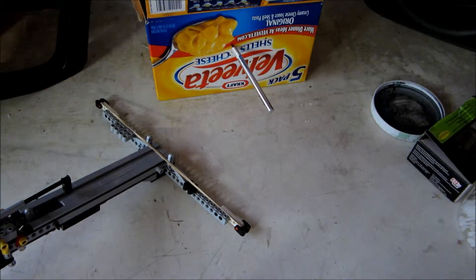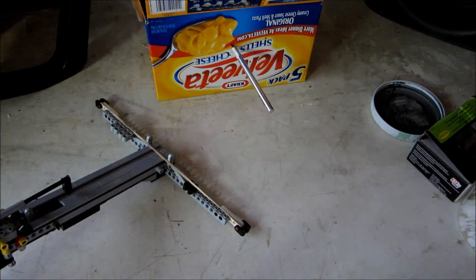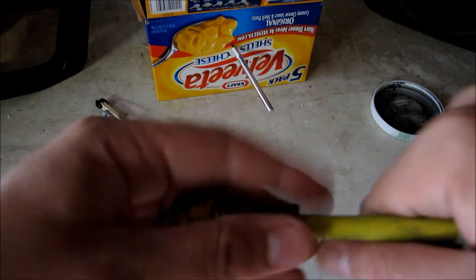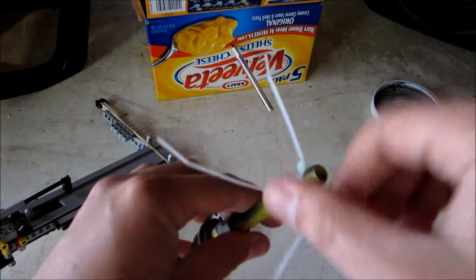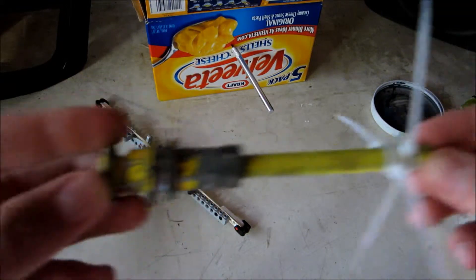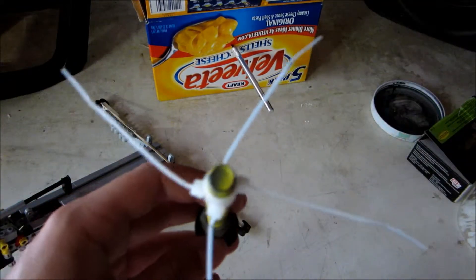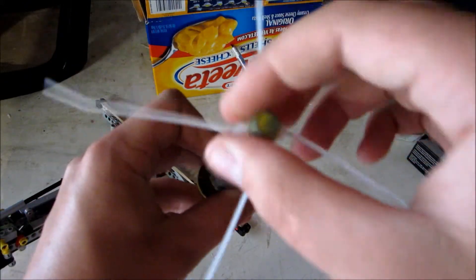I thought, why not make them aerodynamic? I was shooting pencils and stuff and they were tumbling in the air — I didn't want them to tumble. Same thing happened with my air cannon. So I went to my air cannon and made this. It's very simple — same round you see in most of my other videos — all I did was add zip ties on the end in four opposing directions.